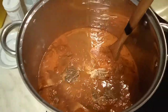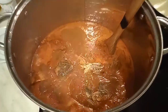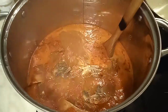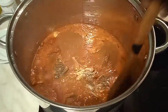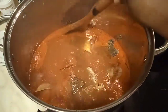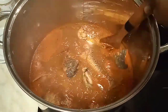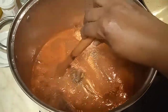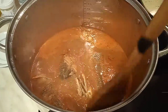Here we are, beautiful people — our pepper soup is ready for eating! I did my best to try not to break the fish, but I think maybe some is broken, though not all the fish is broken. Our pepper soup is ready for eating, to warm up our body in this cold winter.